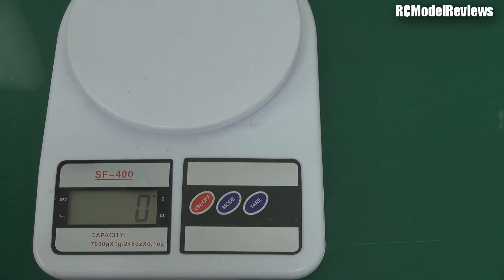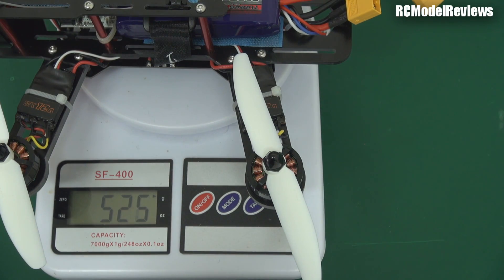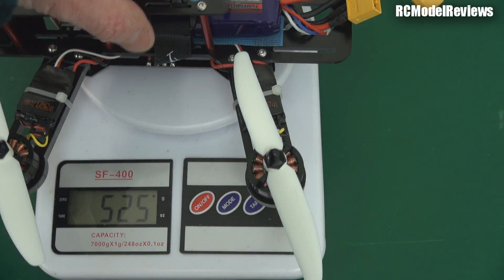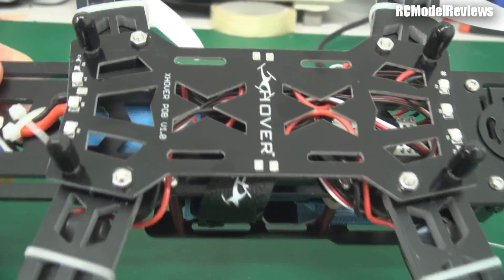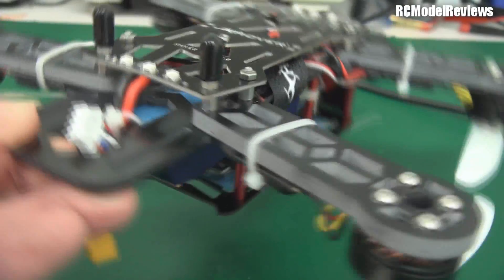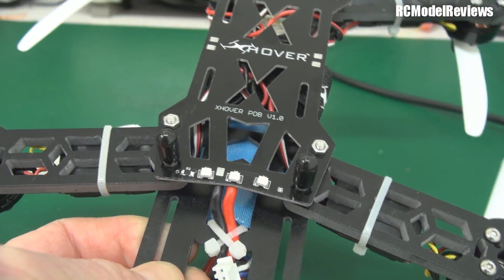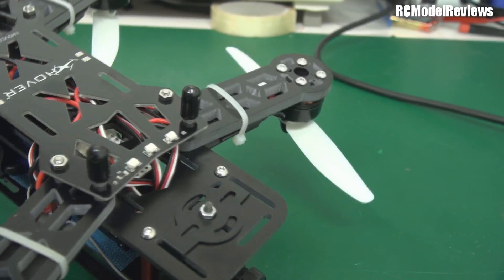Despite being made of fiberglass, it weighs in at about 530 grams like this — that's with a 1400 battery, no Mobius, ready to fly. It does feel heavier but it's not that much heavier. It has the power distribution board on the bottom, which is great. One thing I really like is there's a really good gap between the power distribution board and the bottom frame member, so you can scrunch all your wiring in there and keep it out of the way.